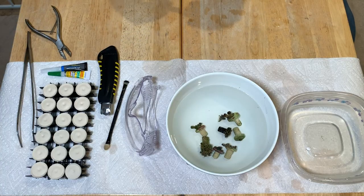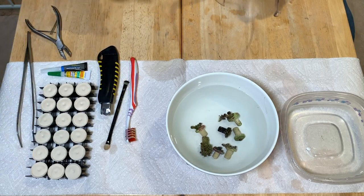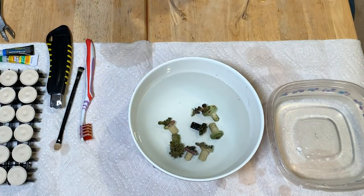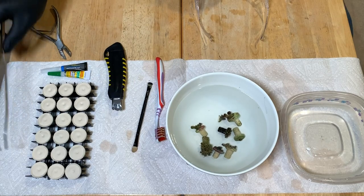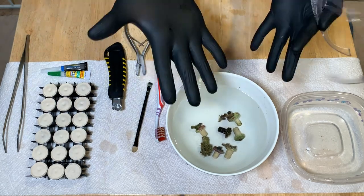I'll take you through the equipment that I usually have on hand for any kind of fragging, especially zoanthids. I've got all my plugs here laid out ready to go. What I'll first do is dab a little bit of glue on all of these. I've got my razor blade, my tweezers just in case I need them, my bone cutters — which are essential — and of course, safety first: gloves and glasses.